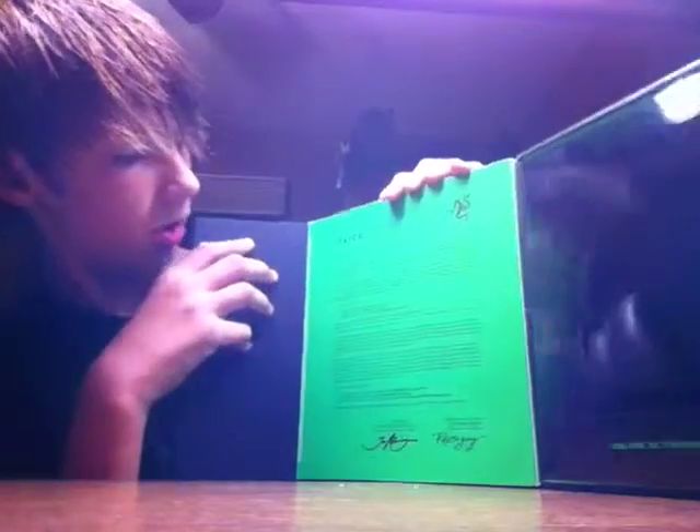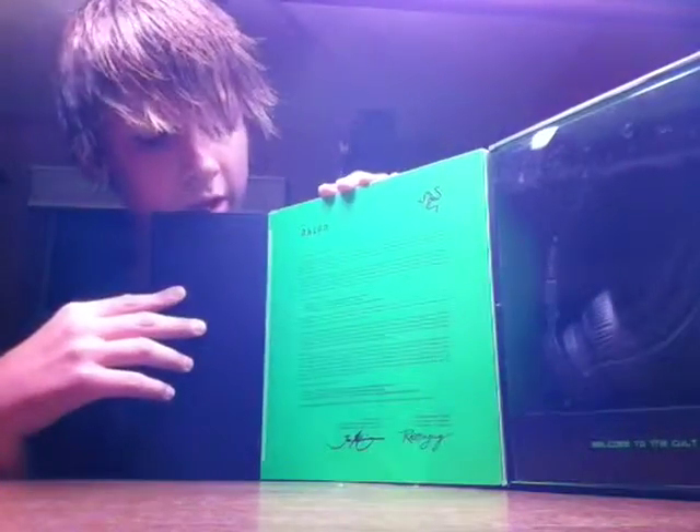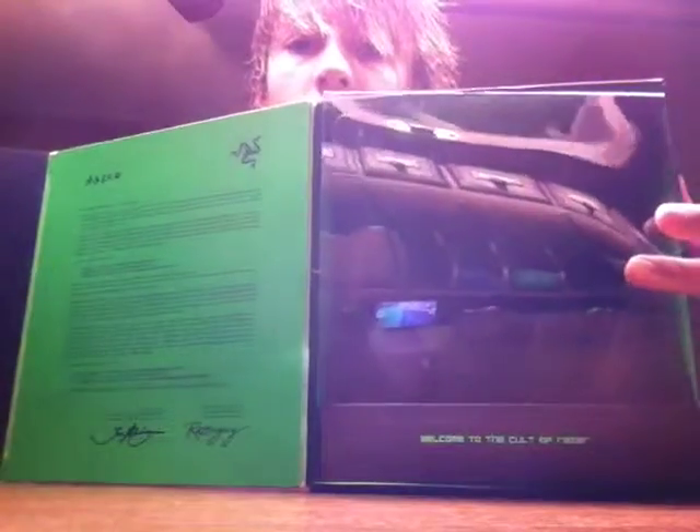The magnet opens up. Here it says 'Congratulations, there's no turning back.' Just product authenticity stuff, and a picture of the headphones.